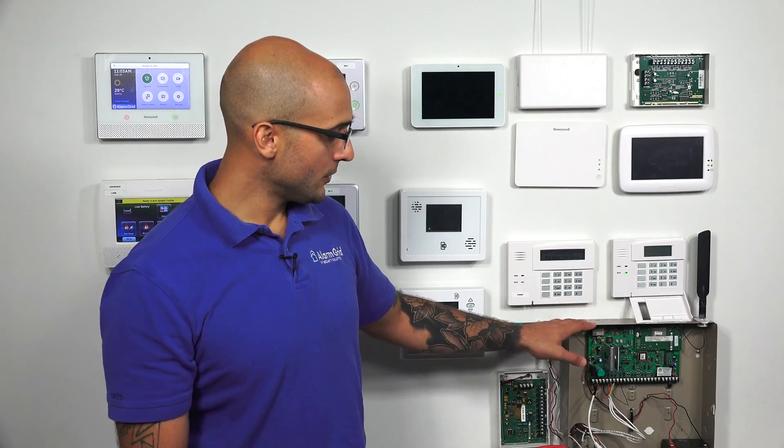The other issue is that the panel itself may be going bad and not sufficiently charging the battery, in which case you would actually have to replace the whole panel, which is a pain but it is what it is. Let's go through the different troubleshooting steps to figure out whether it's the panel or the battery causing the issue.